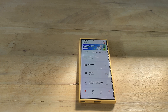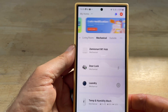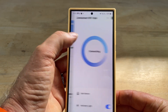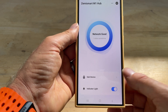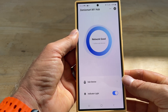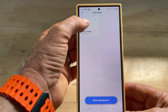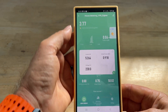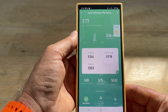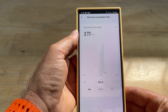We've now connected the Zemismart M1 hub and the power monitoring device to the Tuya app. You can see the hub is listed there in the mechanical room, and underneath that you have the sub-devices. It's a Zigbee hub and any Zigbee devices are listed under sub-devices. You can see the house meter is here, showing us the current, voltage, and power, and we've also got access to history.